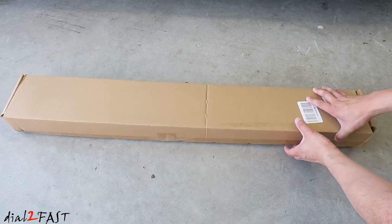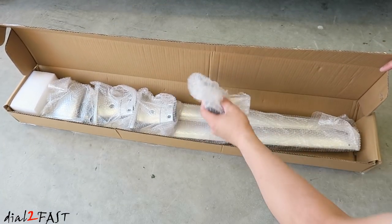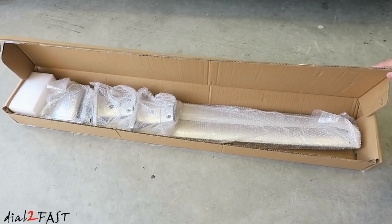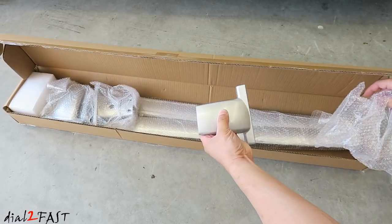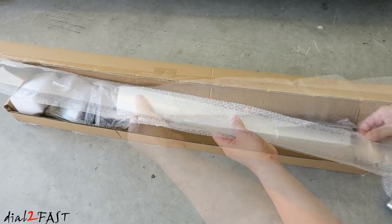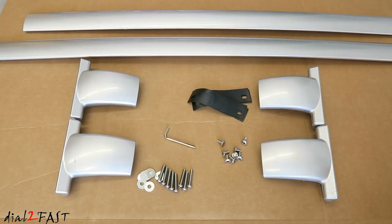Inside this box is the crossbar. Here we have the installation manual. Now this one that I have is a silver one — you can also get one in black. Now these parts are all metal. Here's the bar itself.